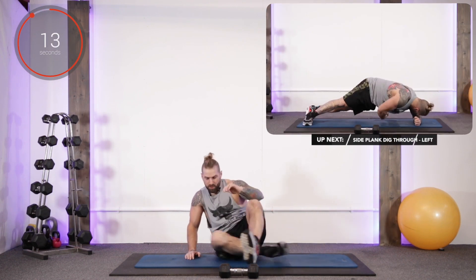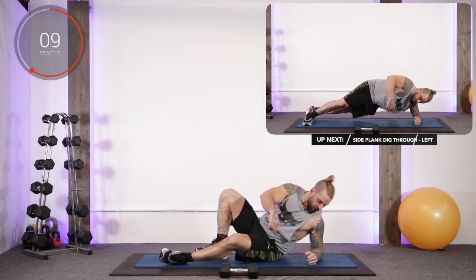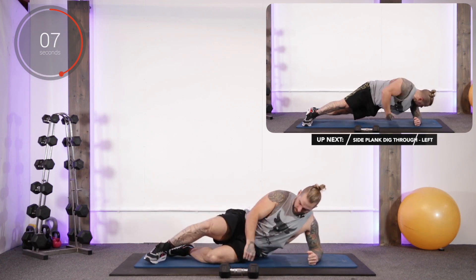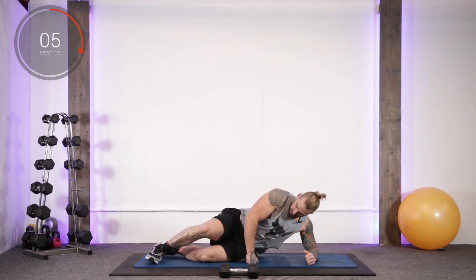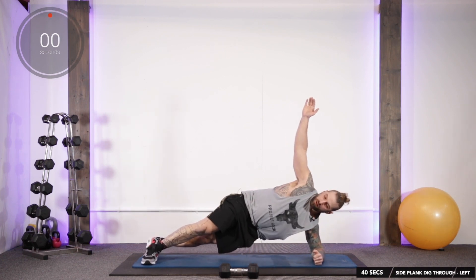Now we're going to swap over to the other side — exercise number eight of ten, nearly done. Crisscross those feet, up you go, right hand digs in through. Let's go.